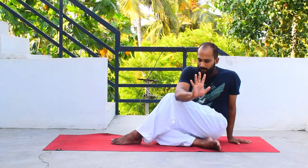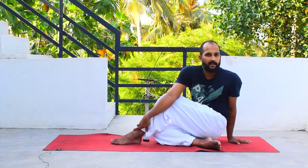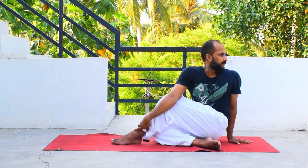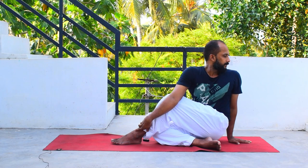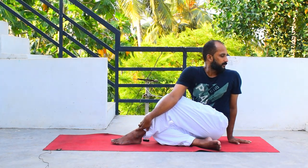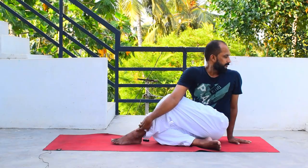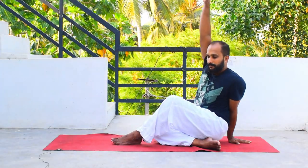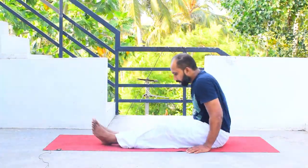Breathe. Otherwise, you can catch your left ankle. Inhale, exhale, twist and look over your left shoulder. Breathe — close your eyes. Hold for five counts, and with every exhalation try to stretch more. When you come back, right hand up and slowly bring it down. Release your left hand and release both legs and sit straight.